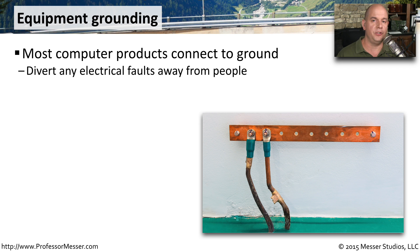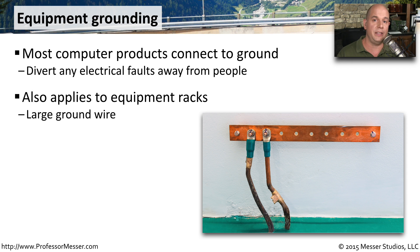One important safety feature that you'll find on practically all of the equipment that you will use is an electrical ground. This electrical ground is used to divert any stray voltages that might somehow get on the metal of that device. And instead of sending those voltages into you, they'll send the voltages into the ground. You'll see these ground connectors not only on the power plugs you're using, you might also see them connected to the devices inside of our data centers.